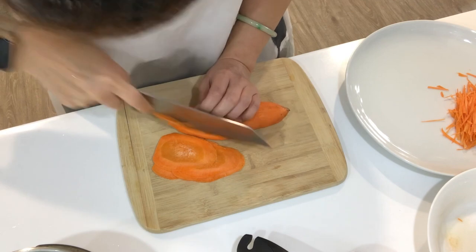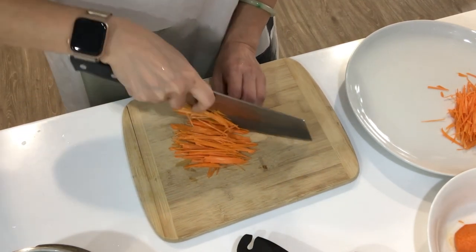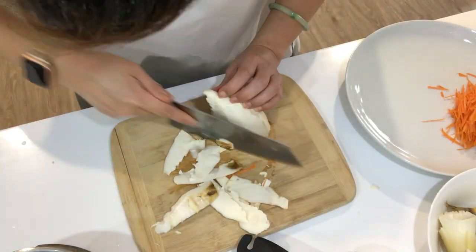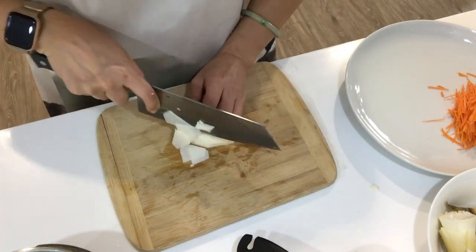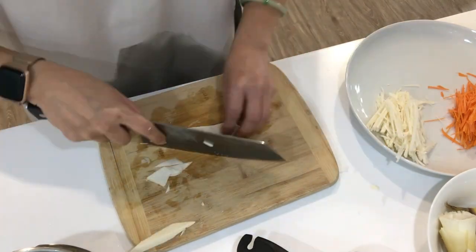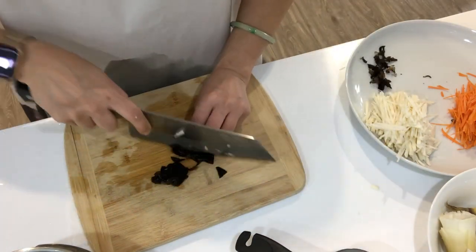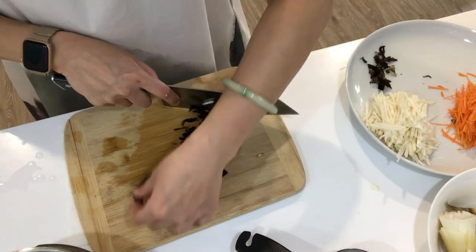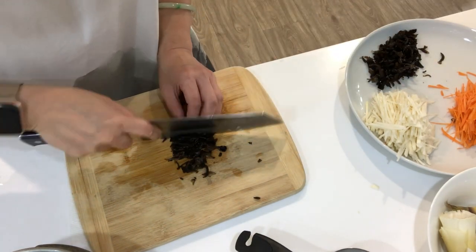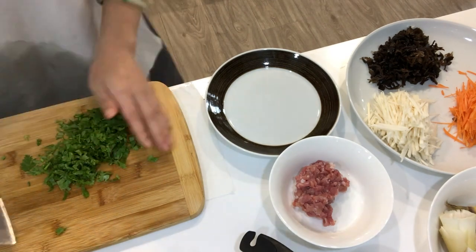Now let me show you how I prep all the ingredients, starting with carrots. We first thinly slice it, then julienne it real fine. Then we have bamboo shoots. If you can find fresh ones in your local Asian supermarket, they'll be the best. If not, those in vacuum sealed bags are also okay, or canned ones if you really can't find any of the above. For the black fungus, they're crunchy but not too much flavor, but super good for your health. For cilantro and green onions, we just need to finely chop them.